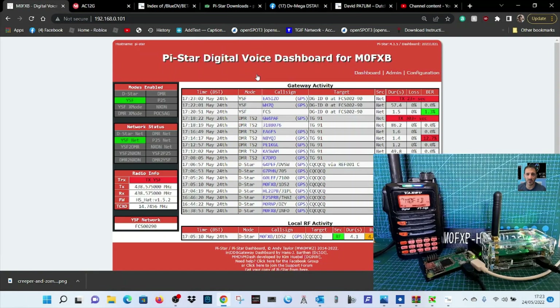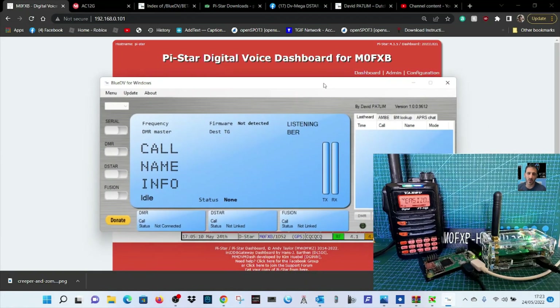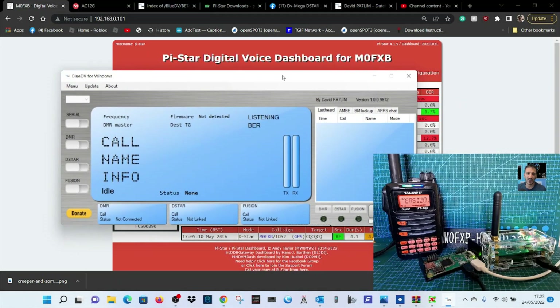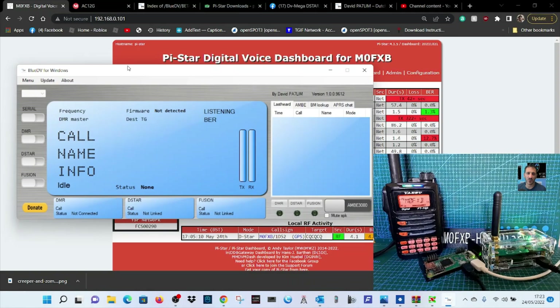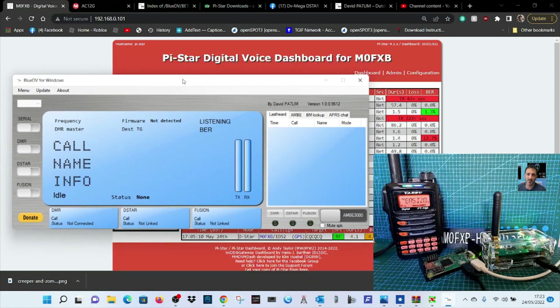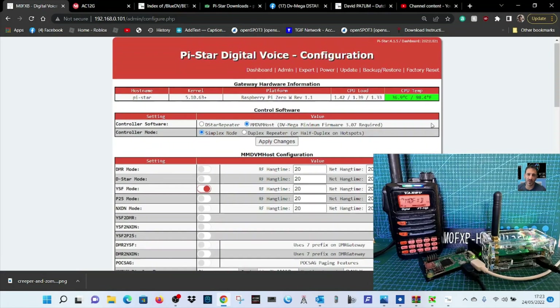You get the dashboard as normal. Remember this is a hybrid hotspot and will work with the BlueDV system — I'll show you the setup for that in a separate video. Also, Carl told me a new feature: you can run multiple BlueDV windows. As long as you keep them open and don't close them, you can run more than one — for example, one on DMR and one on Fusion. But right now this is about PiStar setup.